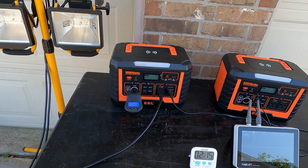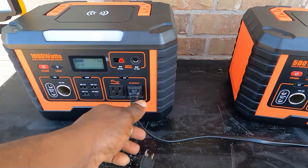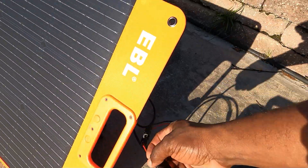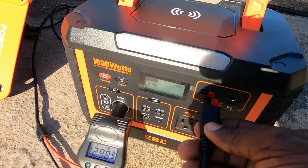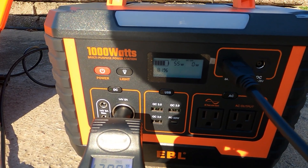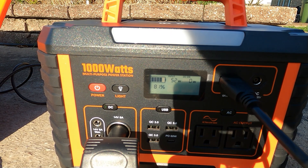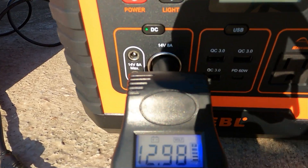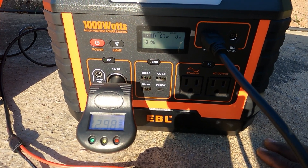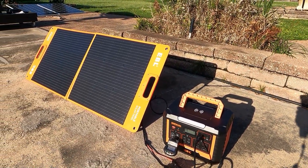Let me put this on solar charging. We don't have a lot of sun right now, but I'll show you it can charge via solar. Grabbing the solar connector — black and red — plug it in, and right away you see the input reading come up. Not a lot of sun, but we're pulling about 67 watts from this 100 watt panel right now — more than half capacity in limited sunlight.